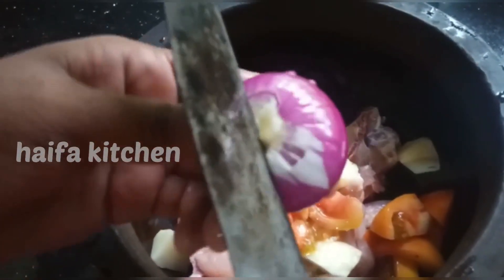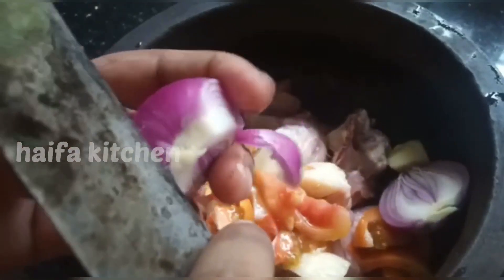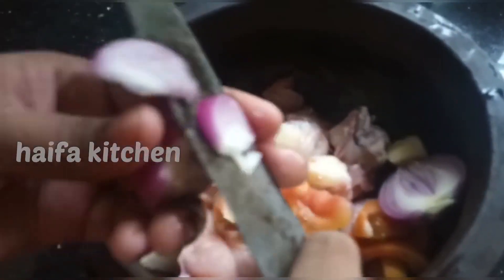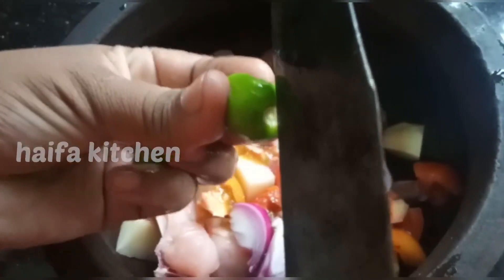Let's get them done. I will put the two pieces in the pot.